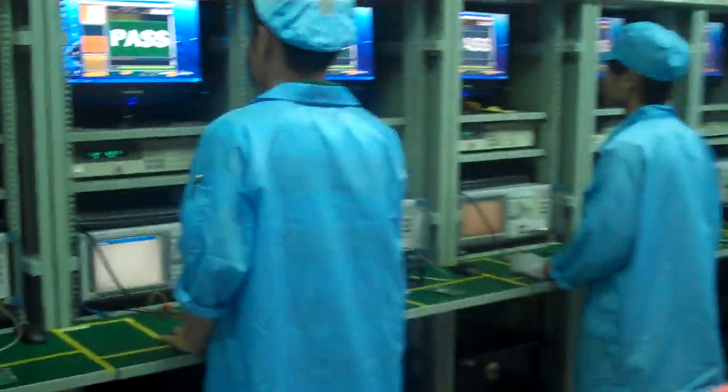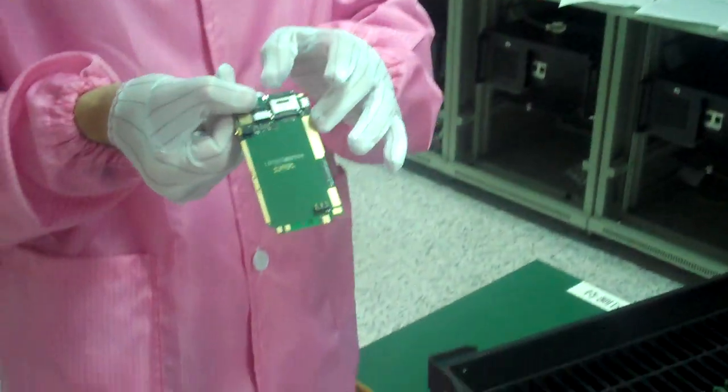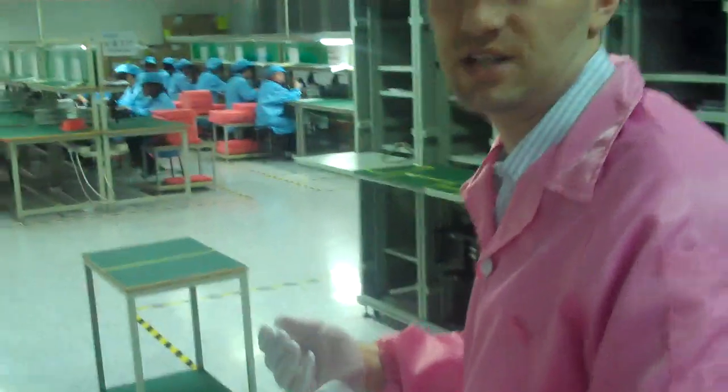After testing the signal rates, and the boards have been approved and passed signal testing, we're now going to move down to the next step, which is basic functionality testing of the chipsets that have been assigned to the motherboard.